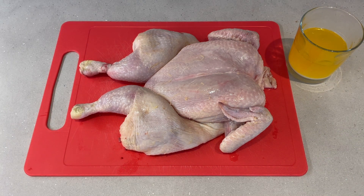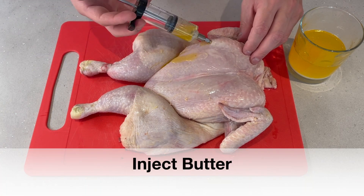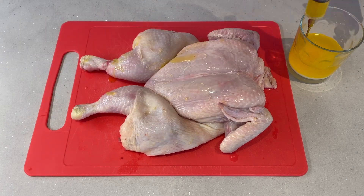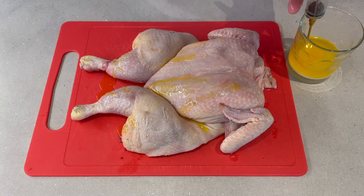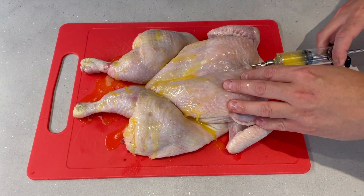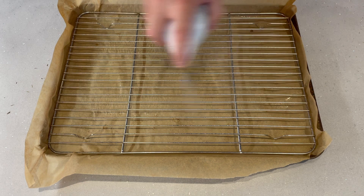Now back to the chicken. We're going to take our injector and go nuts injecting butter everywhere — as much as you like. I like to get especially a lot down into the dark meat of the thighs, and I'll just keep going until I can't get any more, then clean up a little bit and wipe off some of the excess.